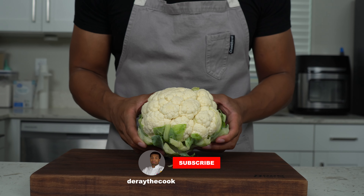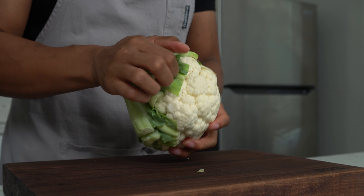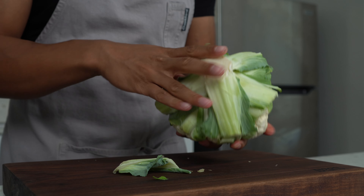One of the keys to this coming out amazing is getting great texture on the cauliflower. Everybody has had steamed or boiled veggies and it's just not it. Grab a sheet tray — I've got a big one — and throw it in the oven. Turn the oven on to 450 to preheat so that sheet tray gets nice and hot. This is a head of cauliflower; for those who don't eat vegetables, it looks just like broccoli but white.